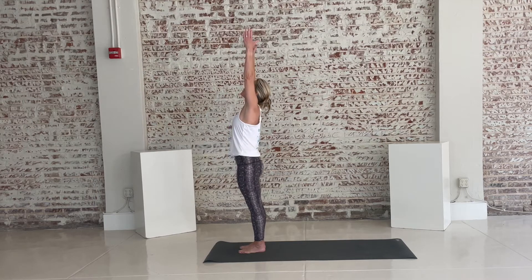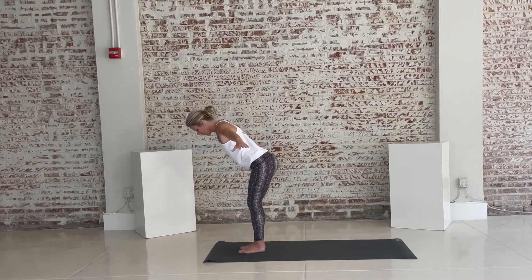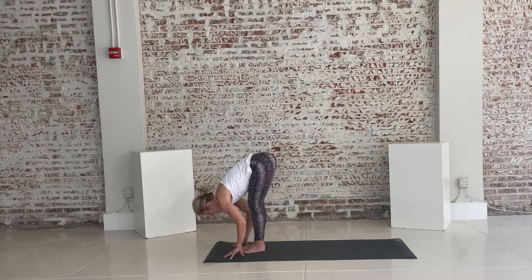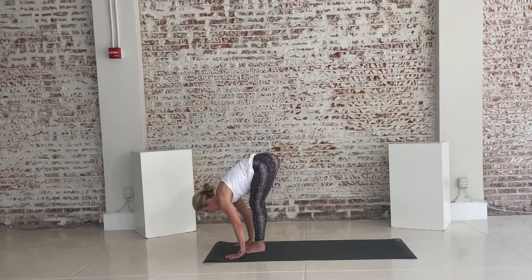Inhale, reach the arms up over your head. As you exhale, you're folding forward. Notice how your knees soften as you fold forward — a little gentle bend. Inhale, lift the eyes, lift the heart, and exhale into a deeper fold.